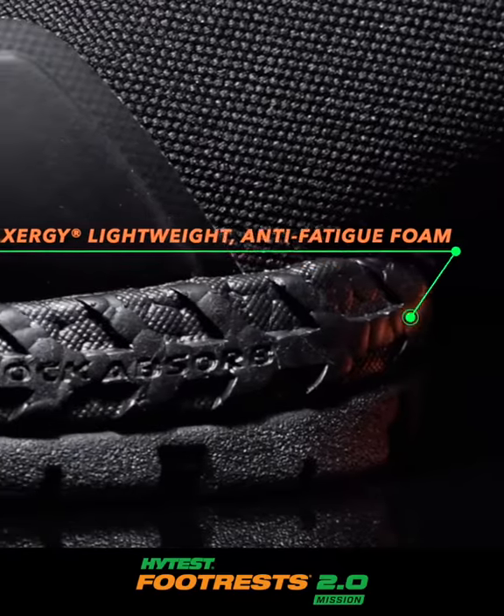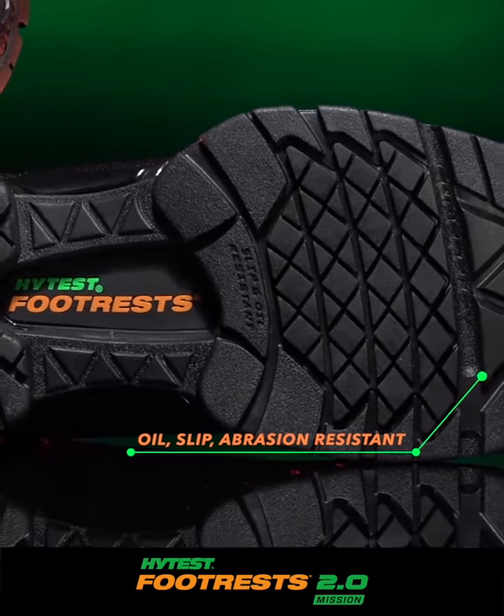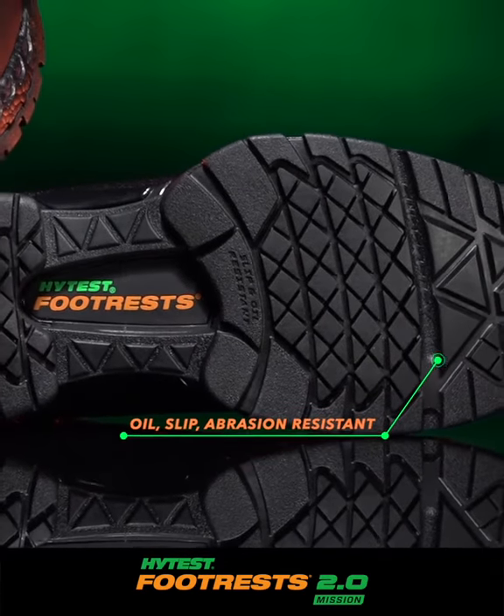It has a lightweight Exergy anti-fatigue foam midsole, and the rubber foothold's outsole is oil, slip, and abrasion-resistant.